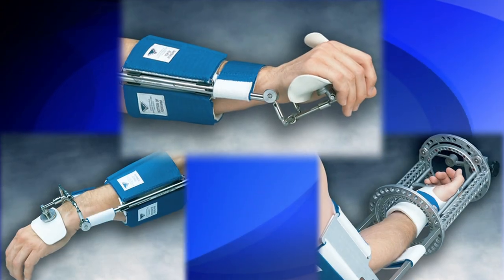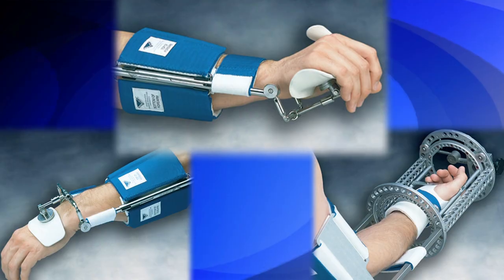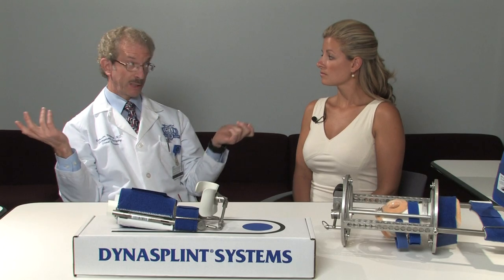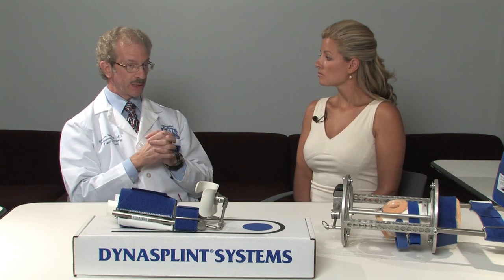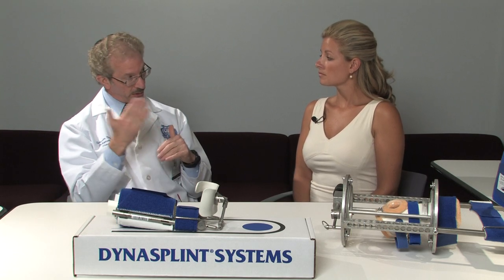If a patient has extreme difficulty regaining supination, pronation, wrist flexion, and wrist extension at 10 to 11 weeks, they really need all three splints. Once they are instructed properly in the use of these splints they're basically doing it three times a day at home on their own, occasionally seeing the therapist or physician for adjustments, guidance, or measuring to see their progress. They'll come in periodically, but if they are lacking motion in all three or four parameters, they need all three, and yes, it does save costs.